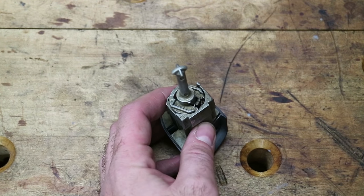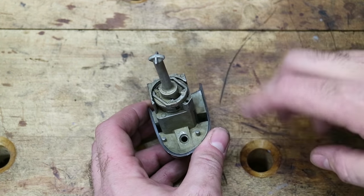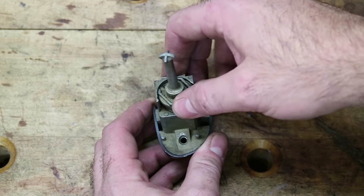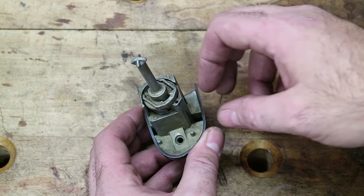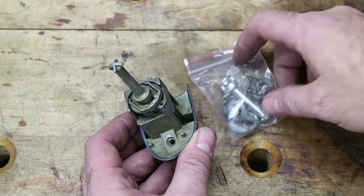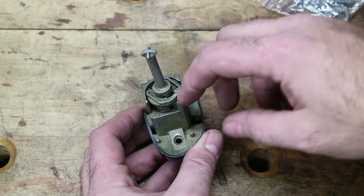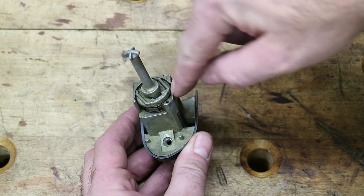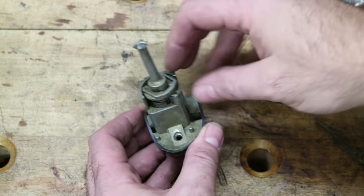I've already had this lock out before just to inspect it and figure out what was wrong. There's a roll pin that usually goes right here, and I seem to have lost it and forgot to pick up some replacements. The new lock kit looks like this — it does not come with one, which is kind of a bummer. But no big deal. To get it out, you just grab it with the pliers right here in this little hole, and pull it out.